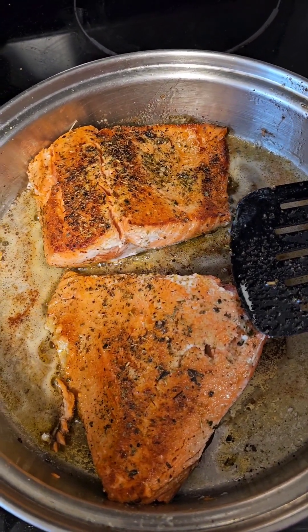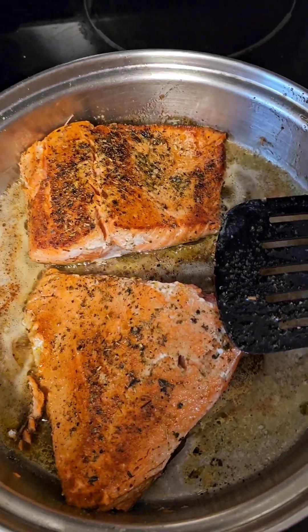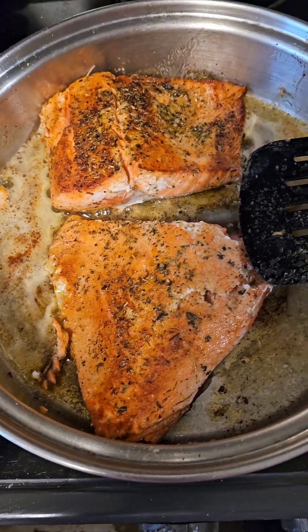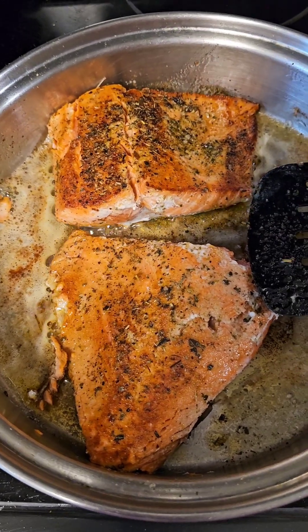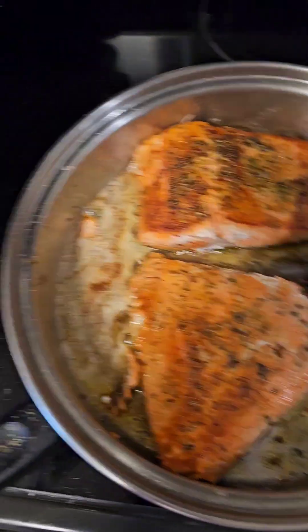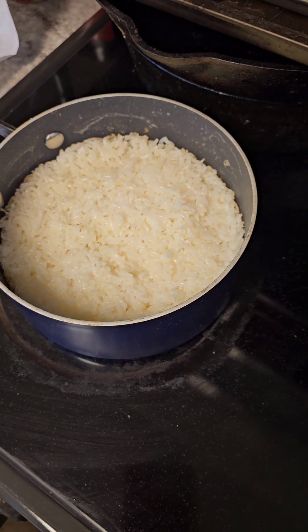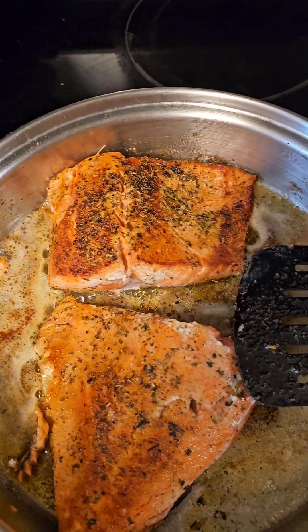In a minute I'm going to put a top on it and turn it off. Then I'll come back and fix my plate. The rice is done, and I'm going to have some green salad.